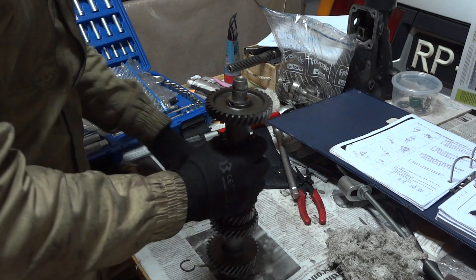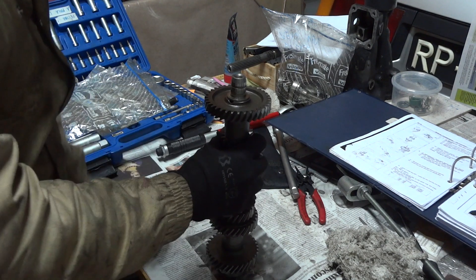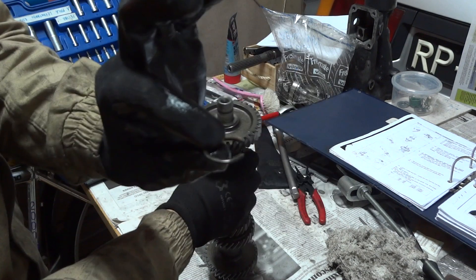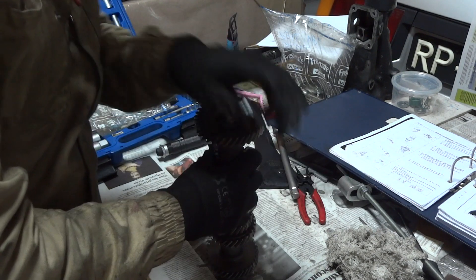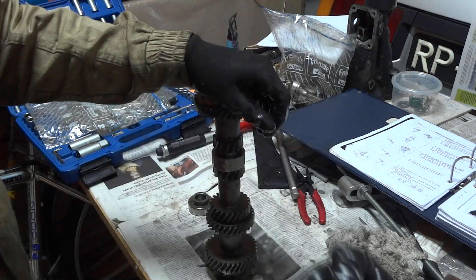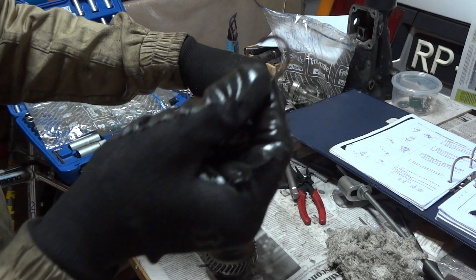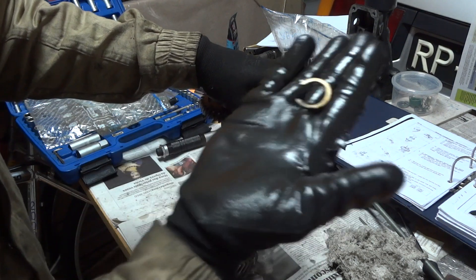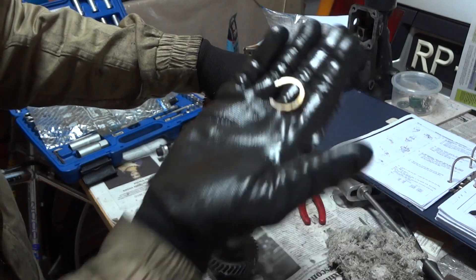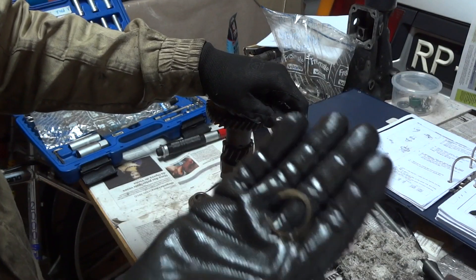After the bearing is pressed in, you need to insert a snap ring. Since this snap ring was damaged when I took it apart — it's a little bit oval now — I'll be buying a new one and replacing it.